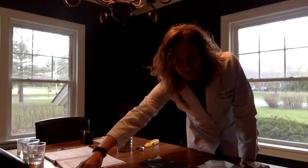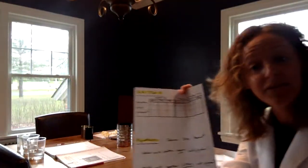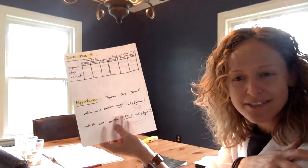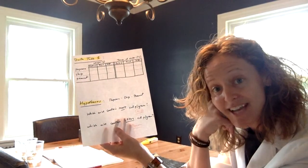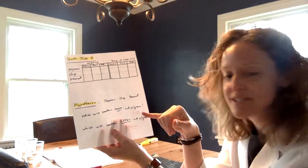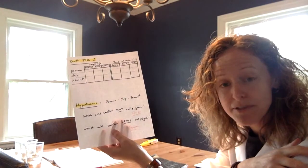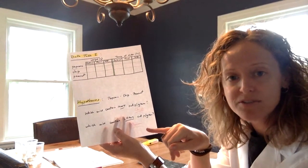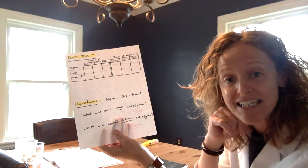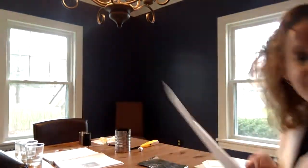Before we started this, we did some hypotheses. I asked my trusty assistant which of the three foods she thought would contain the most calories — she thought potato chip. You think about which will contain the most calories: the chip, popcorn, or peanut. Also, make a hypothesis for which piece of food will contain the least amount. My trusty assistant thought it was the popcorn. Do you think she's right? We're going to find out.